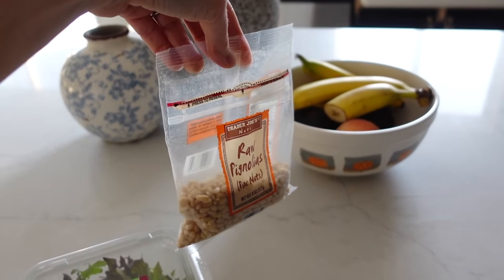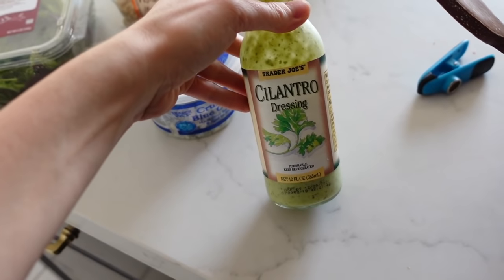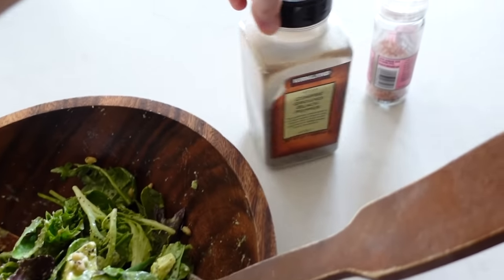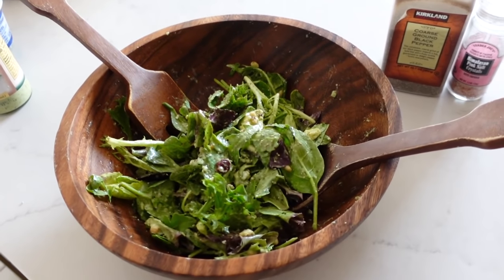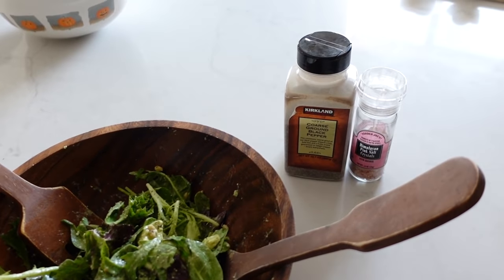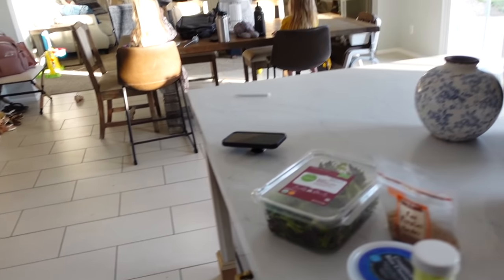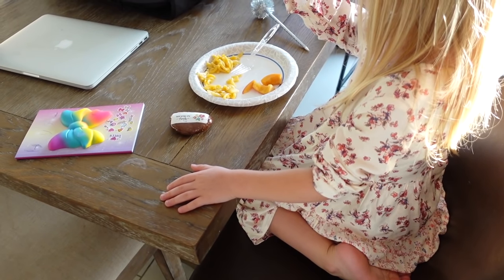So I did some baby spring mix with crumbled blue cheese — I'm obsessed with blue cheese, I feel like you either love it or you hate it. Some raw pine nuts from Trader Joe's. They last me a long time, they are kind of pricey — it's like 10 bucks for this bag — but I keep these in the fridge and they last me a really, really long time. And then this laundry dressing is really good, it's like a creamier type of dressing. And then some dried cranberries. I always use salt and pepper on my salads — it makes it taste so much better, it just finishes off the salad. My mom was the one who told me to always salt and pepper your salads. Oh, and also I did half of an avocado. And then the girls are eating leftover mac and cheese, a little peach, and turkey — they love like deli-made turkey, so that's been a go-to.